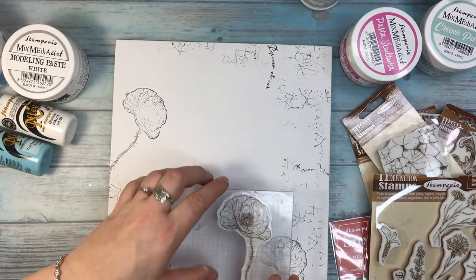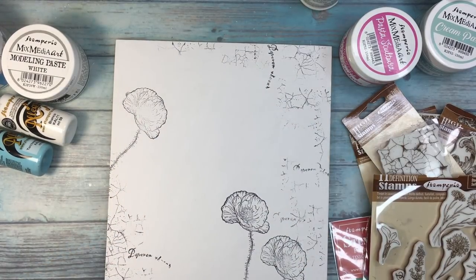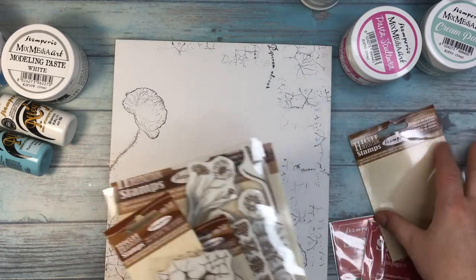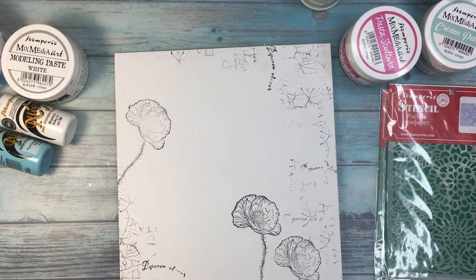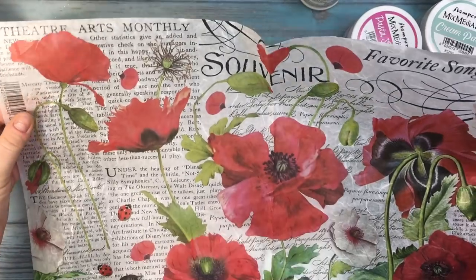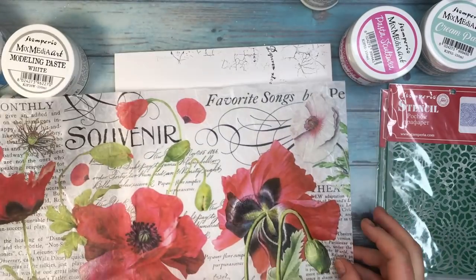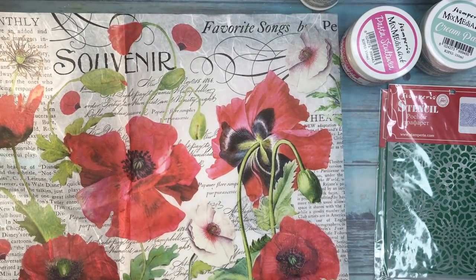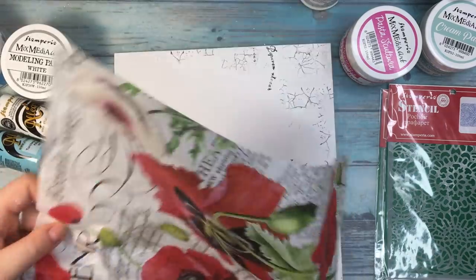So they can be visible from under the rice paper, because for this project I'm going to be working with rice paper. I'm totally in love with Stamperia rice paper — they have such beautiful designs and the quality is really good. I've been working with Stamperia rice paper for a long time already, and I add it quite often to my background, to my art journal background.